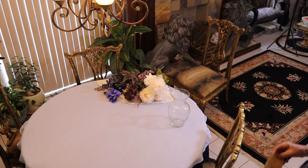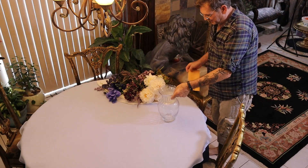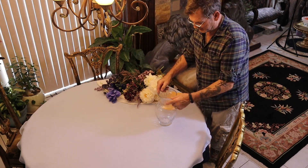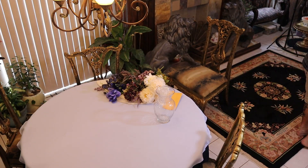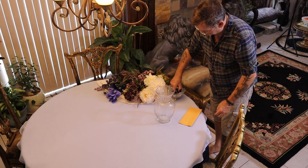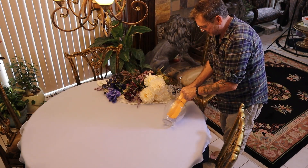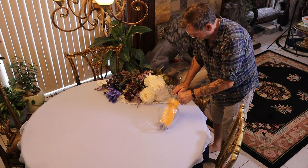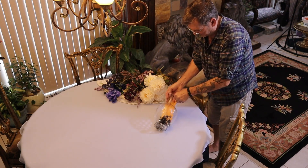So here's our vase for today. I want to show you a little trick. This is a big, thin glass vase, and with a lot of florals in it, it could be slightly top heavy. So I always have a dish with some marbles or some glass beads to weight it. Now how do you get them in there? I like to take a piece of junk mail to get them in there without breaking the vase, because it really is thin. There we go — there's a good amount there.